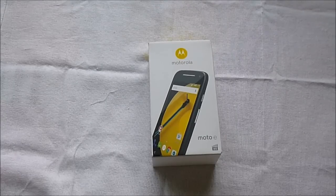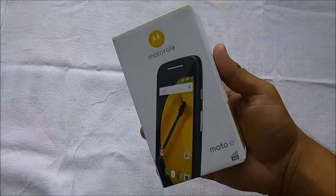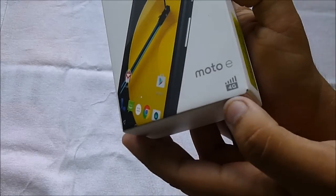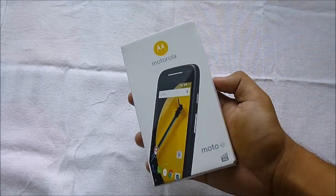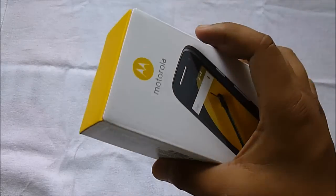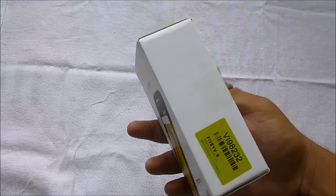Hey guys, this is Anthon again back with another video. Today I have with me the new Motorola Moto E second generation, the 4G version. This is the 4G version that is currently retailing at around 7,999 rupees — that's 8,000 rupees on Flipkart.com. This device runs on Android Lollipop, specifically Android 5.0.2.